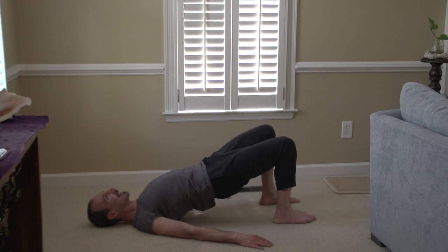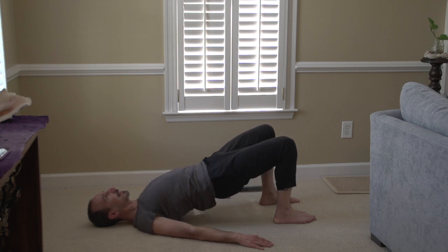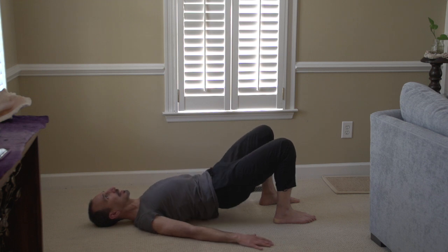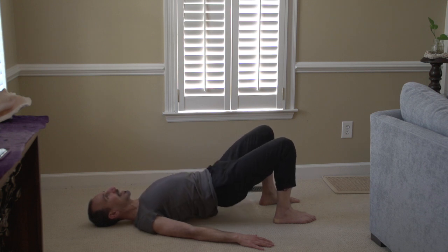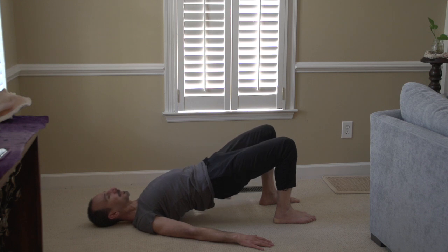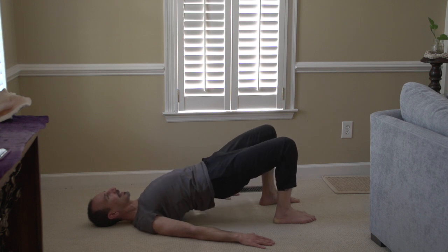Let's go over one more time the things to think about: pressing down in the shoulders, using the hands, tucking the tailbone, taking a breath at the top — inhale, exhale down. Don't stay down, just pop right back up, and make sure everything is engaged.